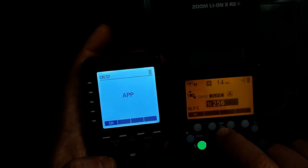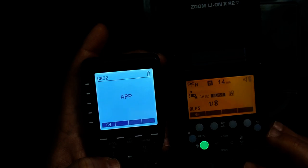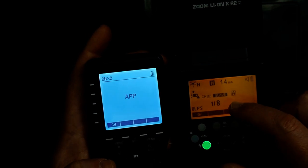But I can change the power to say 1/8th power and fire the flash, and you can see it stays at 1/8th power. The APP function basically turns the trigger into a dumb trigger so that you can control the power of the flash directly on the flashes themselves.